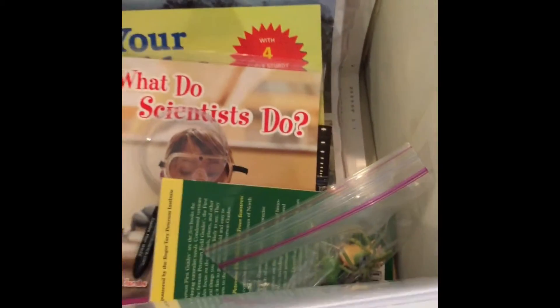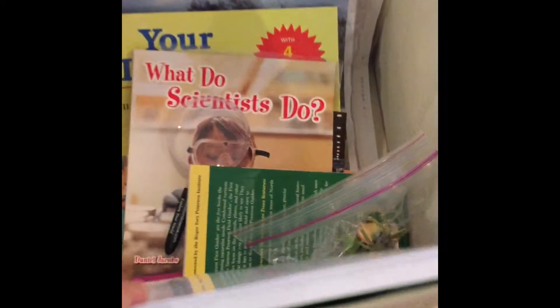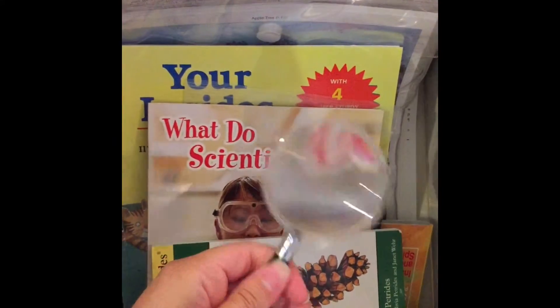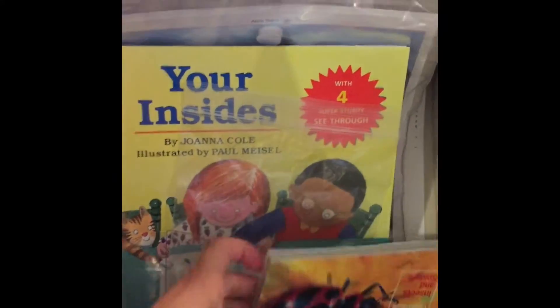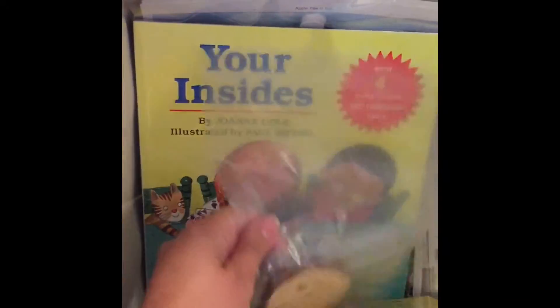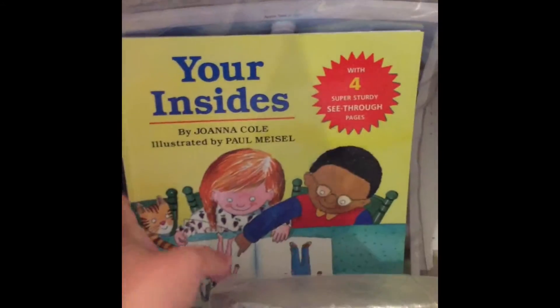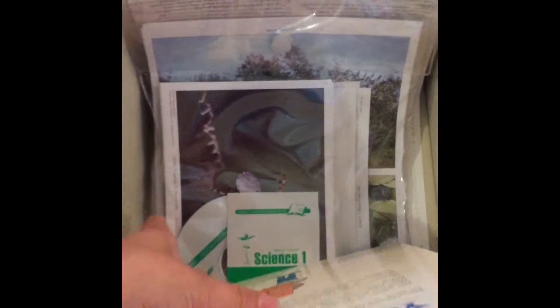Some other things included in the kit are right here in this tub. I keep all my science supplies in canvas tubs like this. This one comes with some bugs to look at, several books, magnifying glasses, and some field guides. There's also part of a tree — a tree cookie — and some pine cones and different things also included for your botany study.